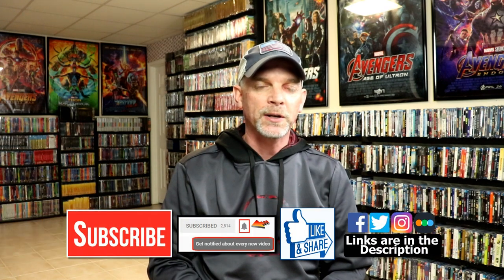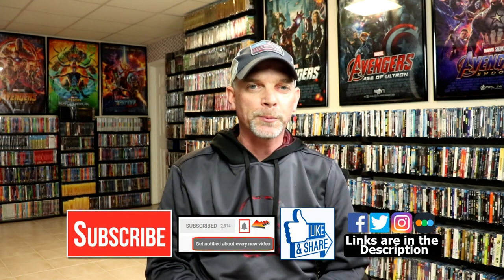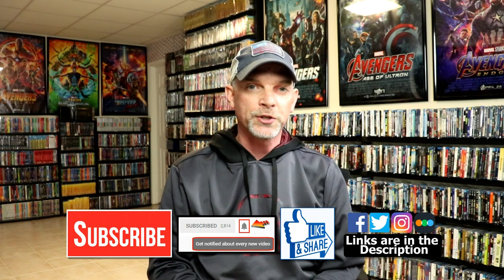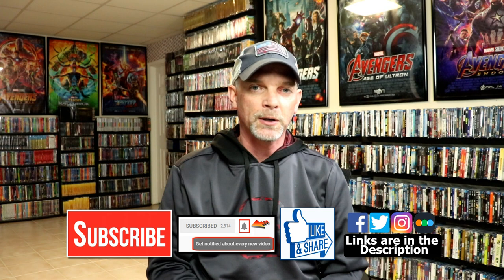Please leave me a comment below. Let me know what you think about the movie Dirty Dancing, and also let me know what you think about this particular steelbook release. I really do enjoy reading your comments. If you like what you saw here today, please give it a thumbs up and share the video. If you haven't subscribed to my channel, I'd really appreciate it if you'd subscribe. If you do subscribe, please remember to hit that notification bell so that you can be notified every time I upload a new video.